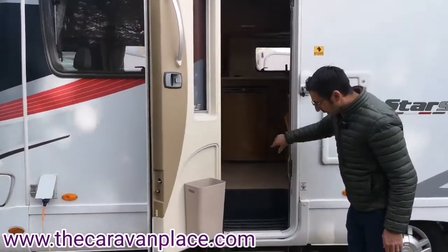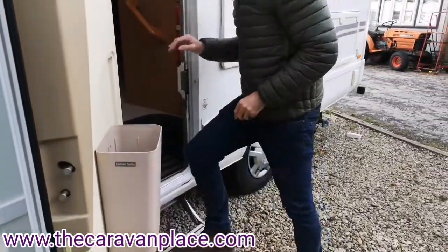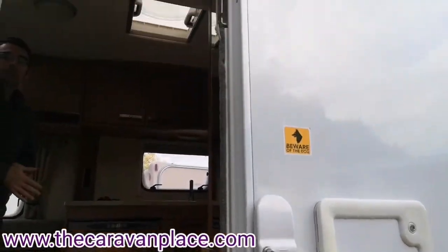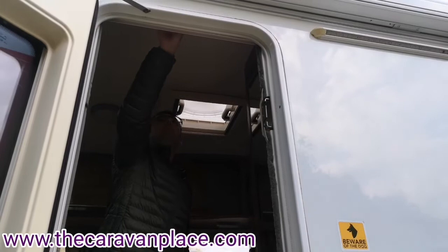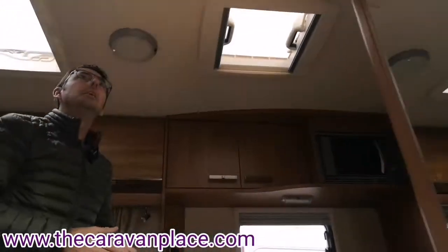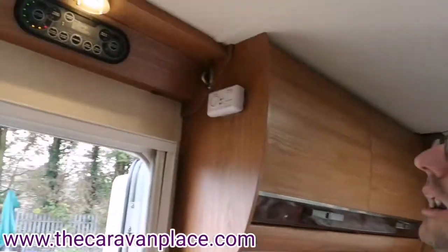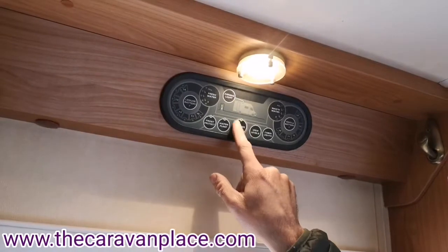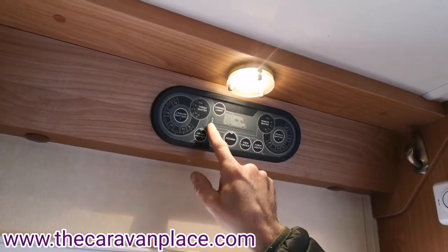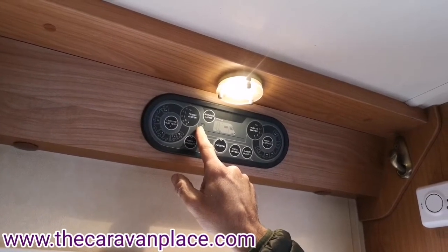Coming to the door we've got the electric step so we can fold that out with a little button. Just above the door as we walk in we've got our main power button, our awning light button, and then a little indicator here to say that we've plugged into mains 230 volt electric.